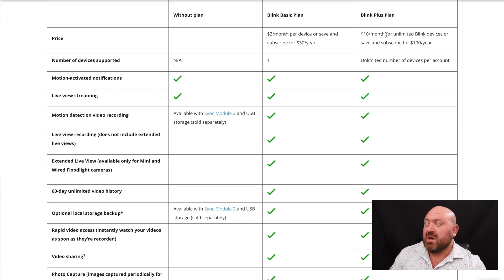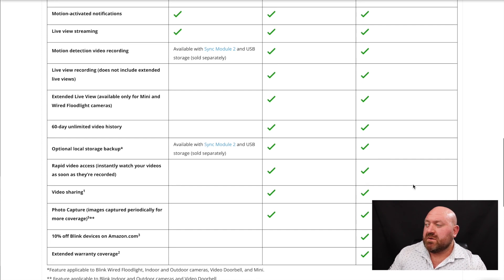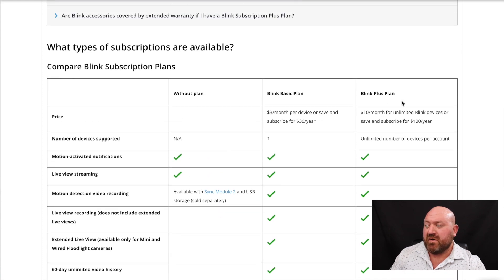For ten dollars a month it's much cheaper than most home security systems. Another thing I forgot to mention is that you can actually talk through the app — so if somebody's at your front door you can have a conversation with them through the camera. It has a microphone and a speaker. The plus plan is a very great deal if you have multiple properties that need video cameras. For each property you just need a sync module and then you can add cameras.